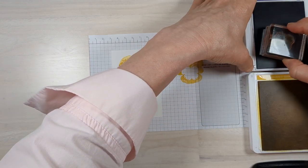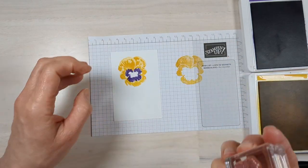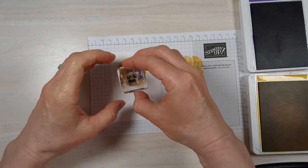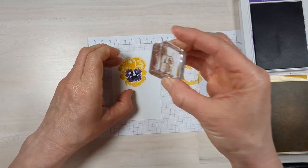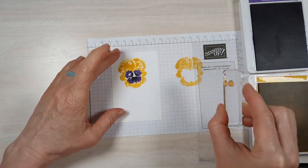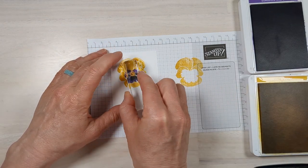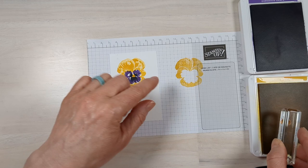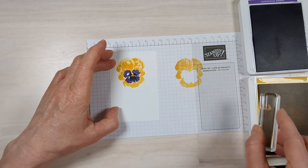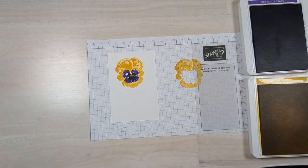I'm going to build my flower going off of that stamp map. This pansy is awesome because you can really get creative with the colors — I've got a bunch of examples to show you at the end of the video. For the center, I want it extra dark, so just like stamping off creates a lighter shade, you can also layer it up — stamp it two, three, or four times to get a nice dark center.